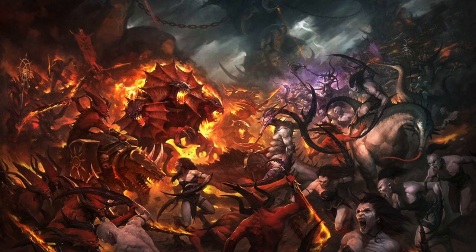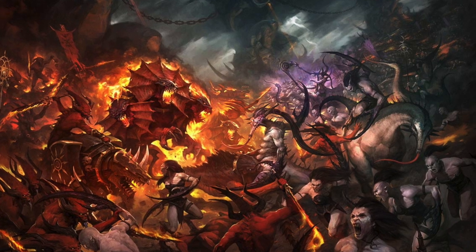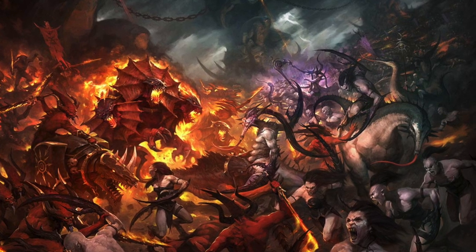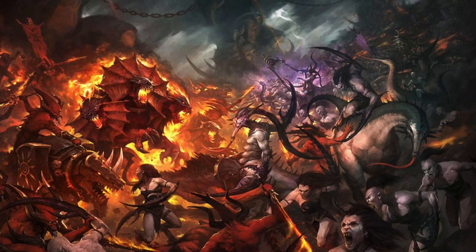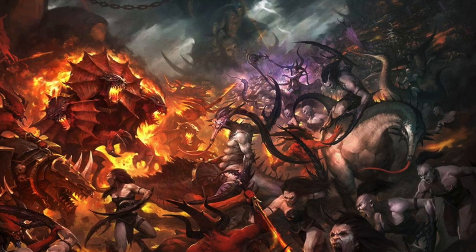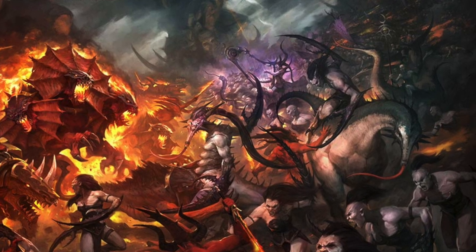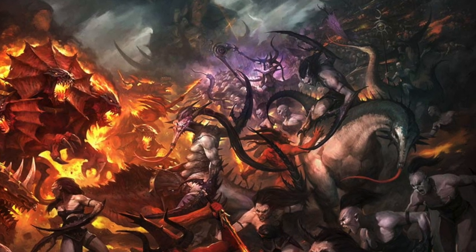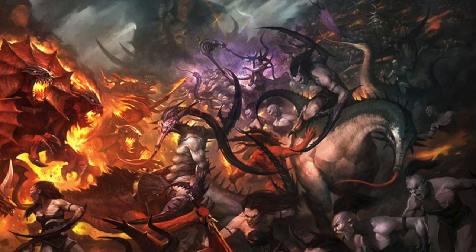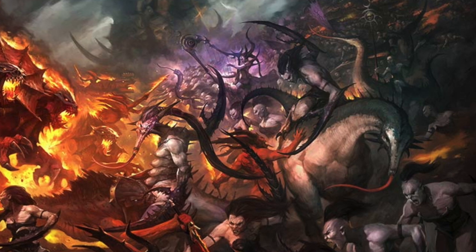Hi everyone, it's Henry here, and in this video we're going to take a look at how to paint a Slaves to Darkness chaos warrior dedicated to Slaanesh, basically a purple scheme. We're going to look at a few fun techniques for getting a bit more texture into the model, but also never losing sight of the fact that this is army painting - we want them to look great but get them on the table as fast as possible.